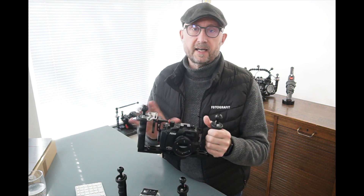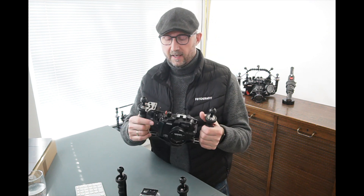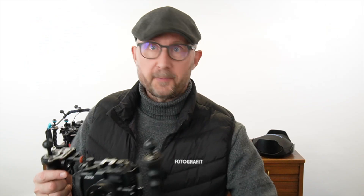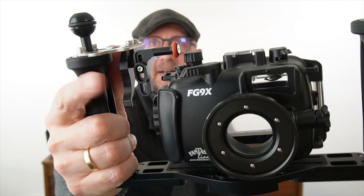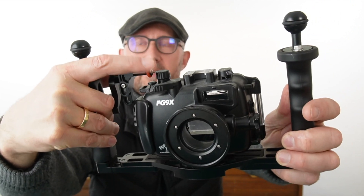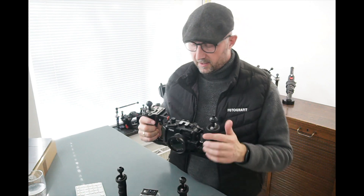It works on compact systems and small mirrorless housings. As you can see on this one, there is a trigger release sitting here — it's a universal trigger release. You mount it on the handle and then you're able to expose quite easily with your pointer finger, without having to try to reach over the tray and into the camera housing. This one is universal so you can actually take it and adjust it to just about any camera system.